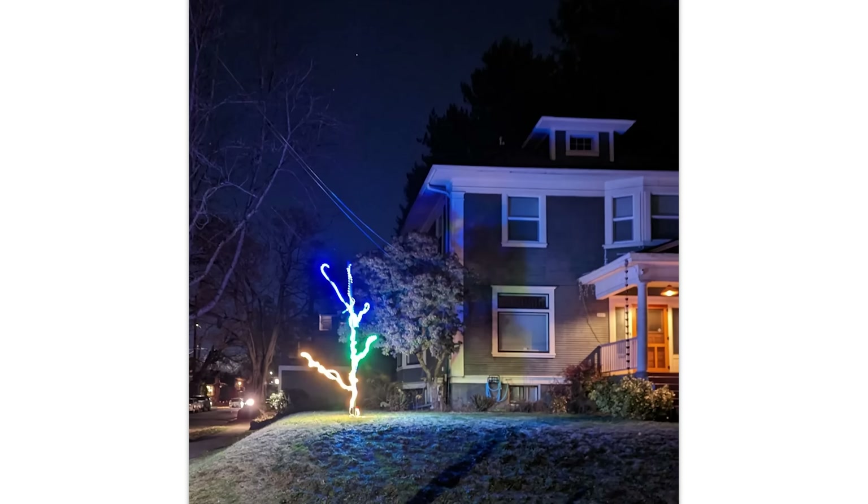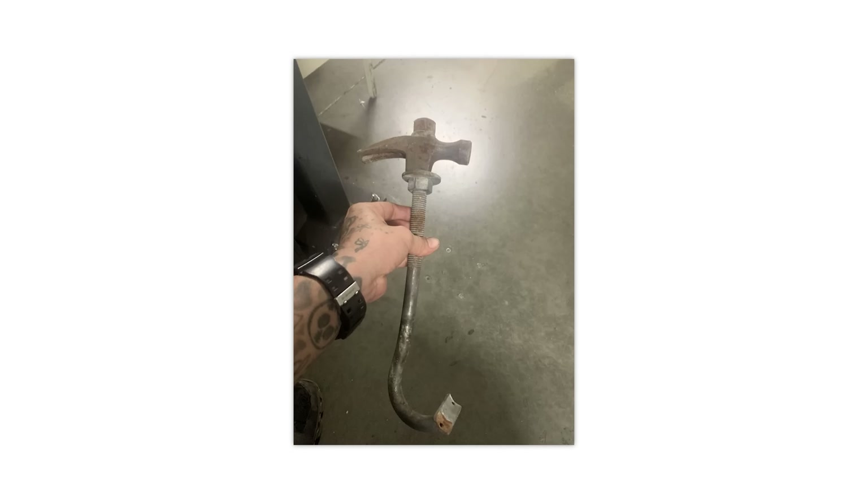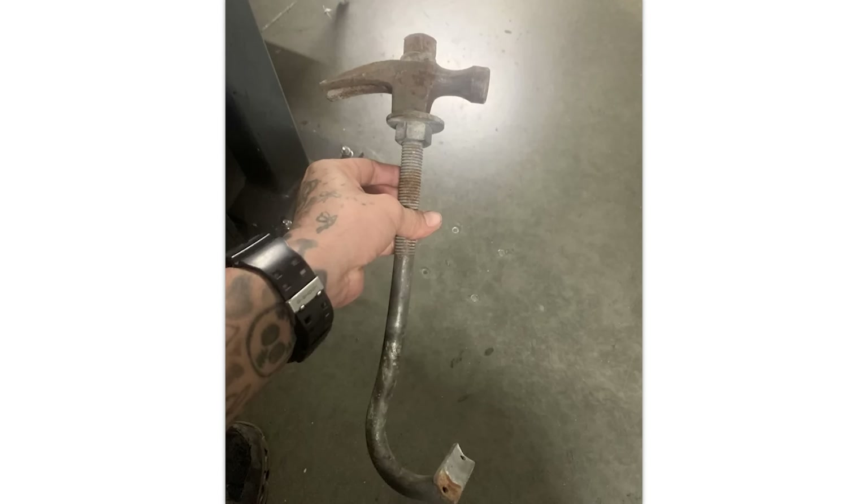Minimalist Christmas tree. Nice — 180. I hate decorating Christmas trees. A hammer that someone made at my job. And this is what we call the tetanus hammer. You use it and you get tetanus for free.